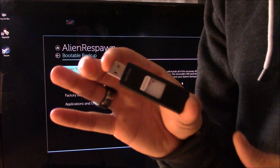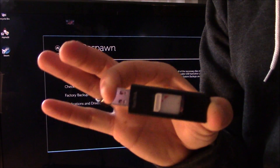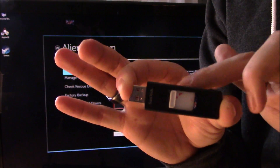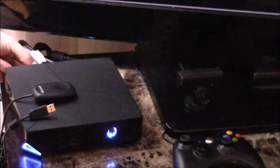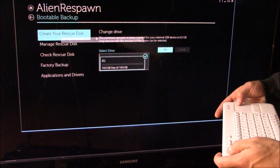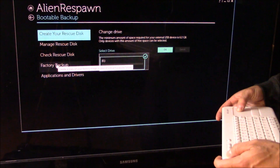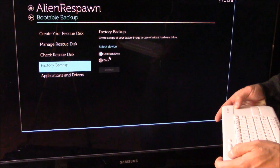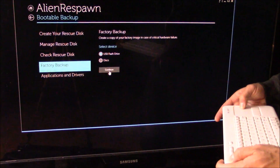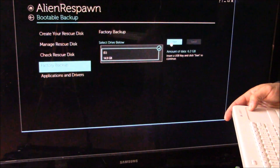What you want to do is grab an 8 gigabyte USB drive and make sure you format it so it's completely empty. Take your formatted USB, plug it in the back, and you should hear a tone. From this point on you can create your rescue disk — hit OK — or your factory backup. Click on that, select the USB drive, and then hit Continue to start.